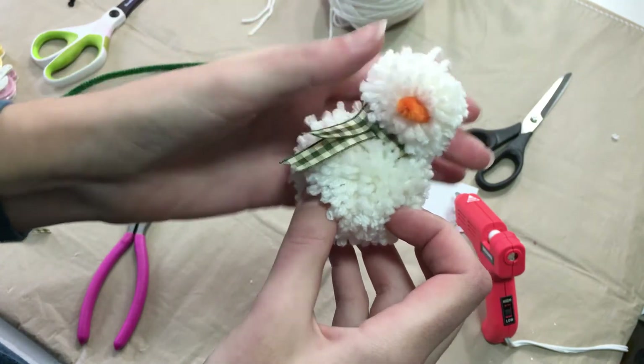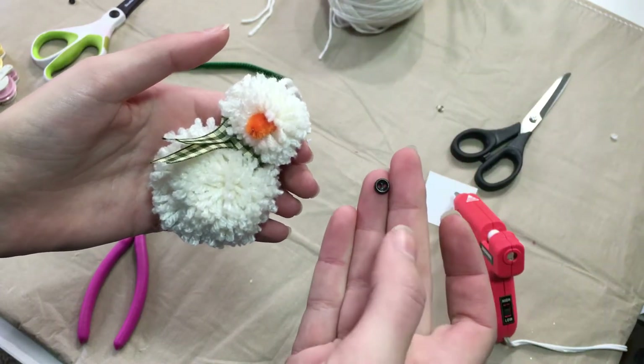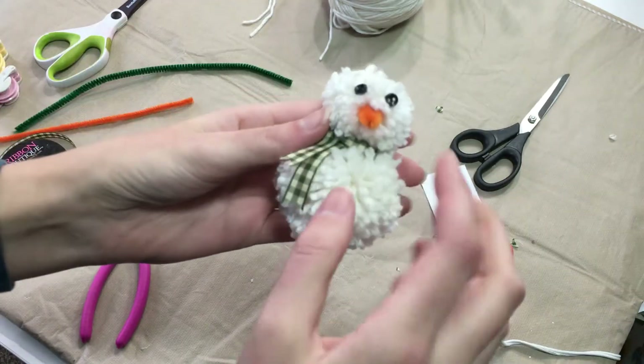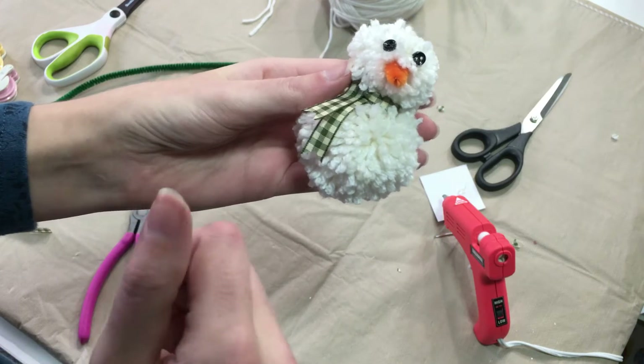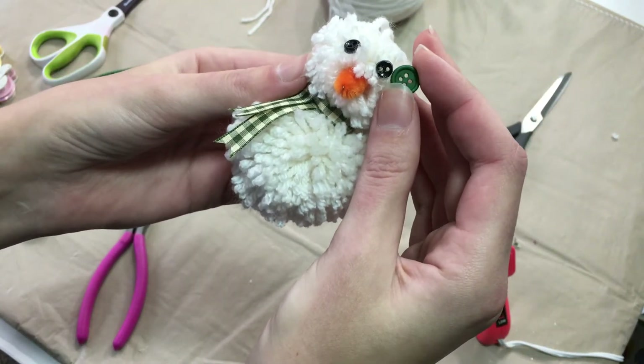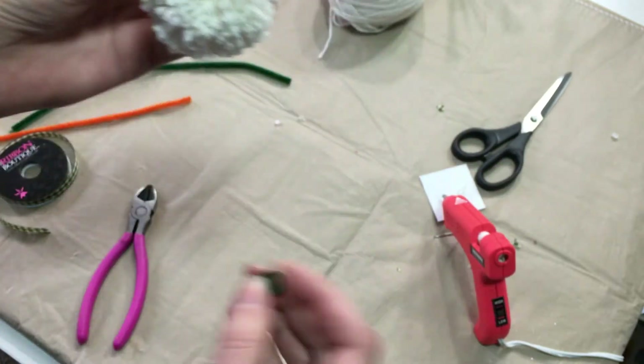He needs some eyes! Let's add his eyes on. I'm using these teeny tiny little buttons and I'm just going to hot glue those too. We're going to use that same technique to add on his little buttons. I'm using larger buttons for his belly than for his eyes, just to add a little bit more definition, and I'm only using two.